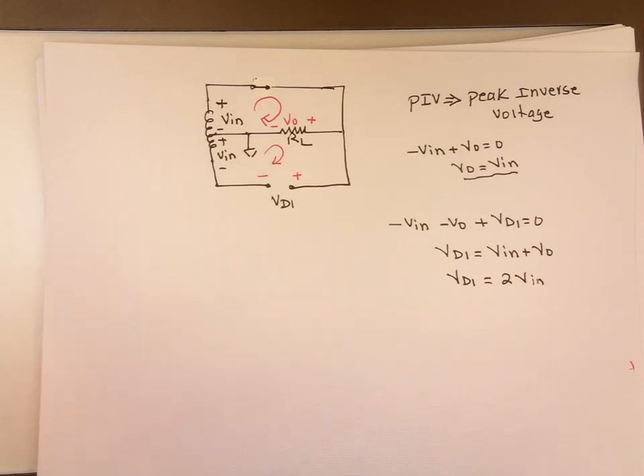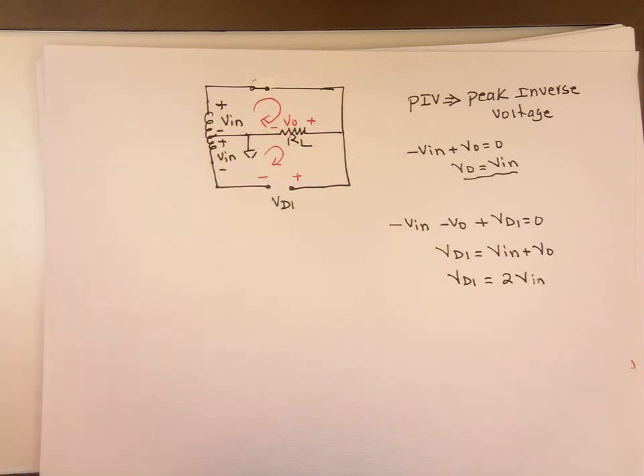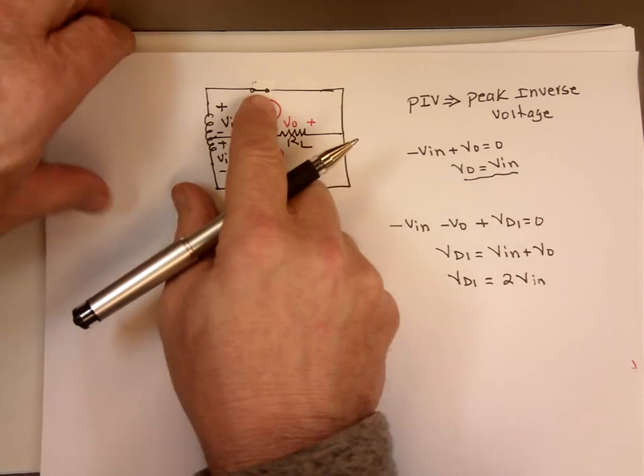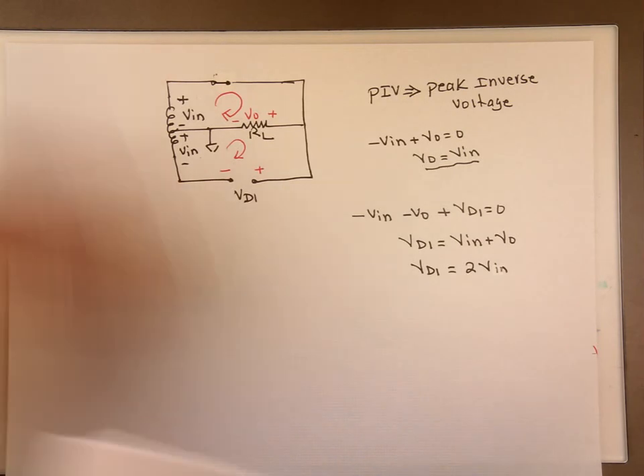So that's really what a full wave rectifier is using a center tap. Now, what happens if the diode is not ideal? It requires 0.7 volts to go through it. That requires only minor changes to these equations.